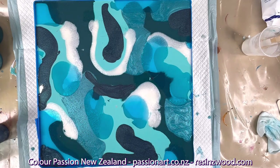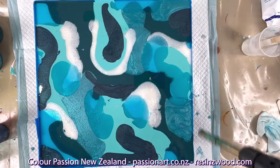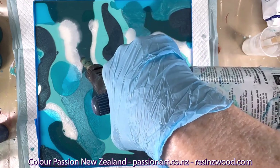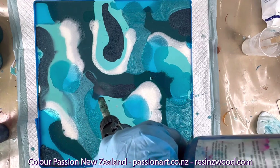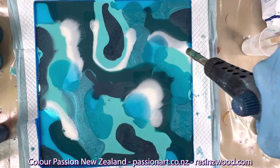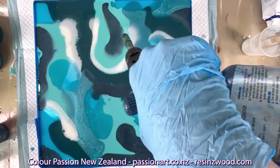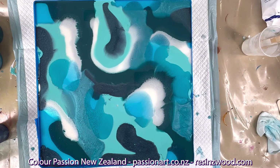We're going to hit it with the torch now. Here we go — just breaking the bubbles initially. We're getting some nice lacing from that product. I'm just popping on the fan — I've got to put that on before we continue.